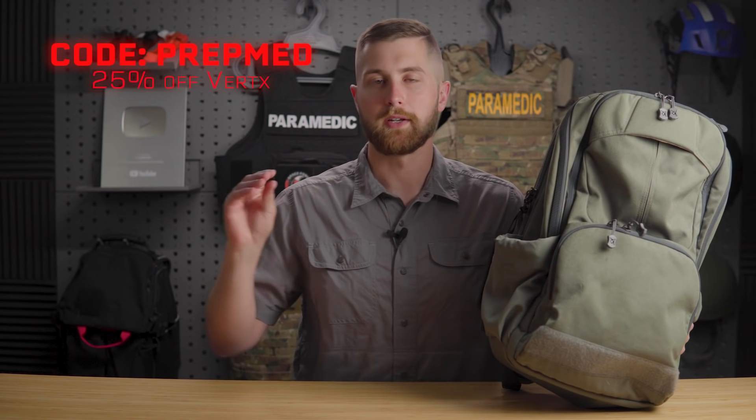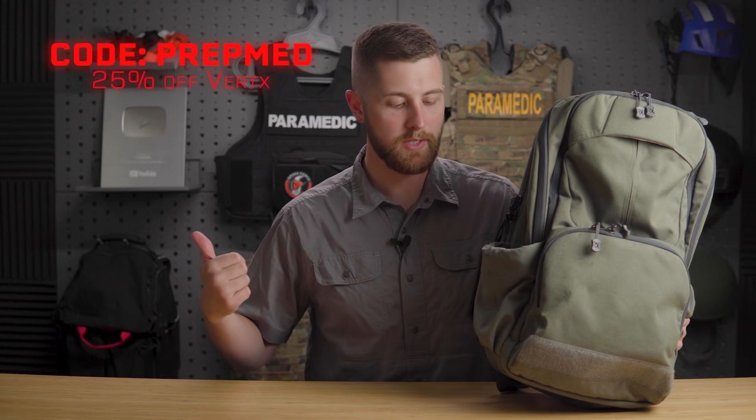You guys already know my relationship with Vertex. I have an affiliate link with them that will give you 25% off anything on their website, and it does go to support the channel. I'll leave the code on the screen if you want to use that.